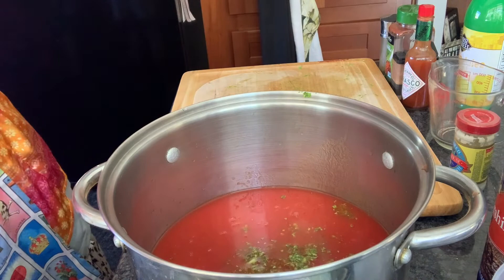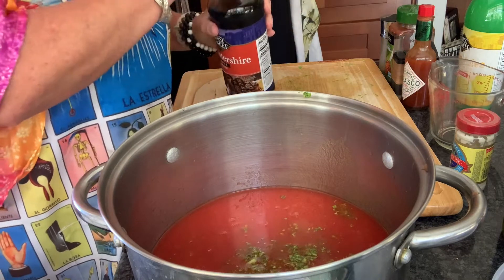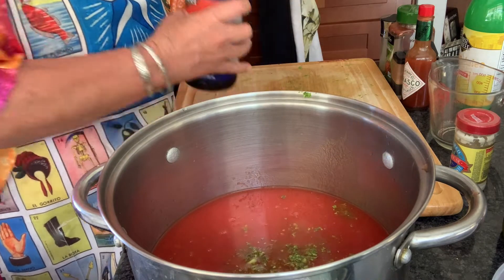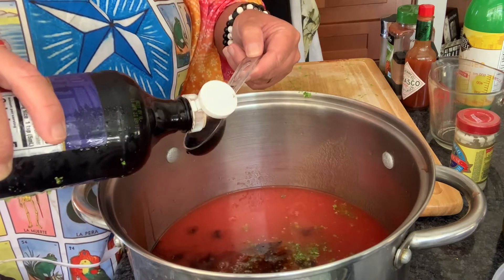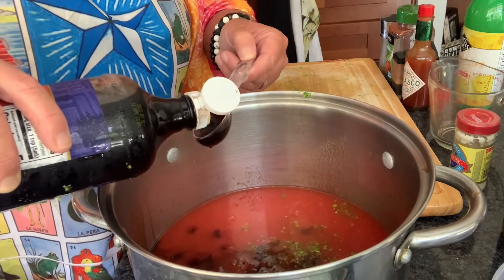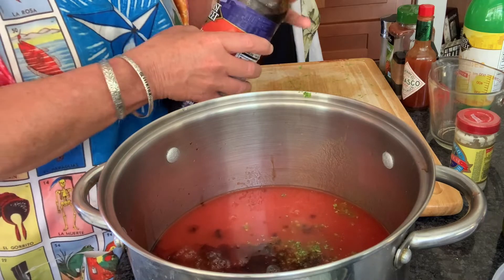Next, we will need six tablespoons of Worcestershire sauce — I just call it Worcestershire sauce. Alrighty, we're going to do six tablespoons: one, two, three, four, five, six. Sorry, I'm getting over a cold and that lingering cough is just annoying.